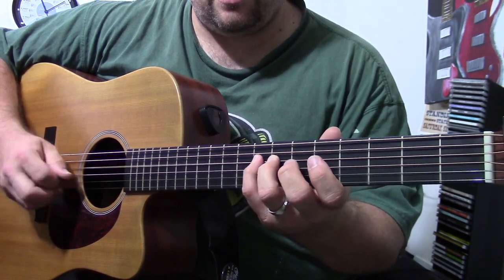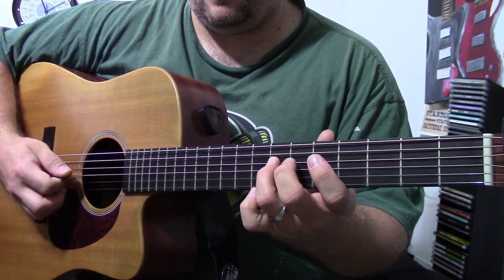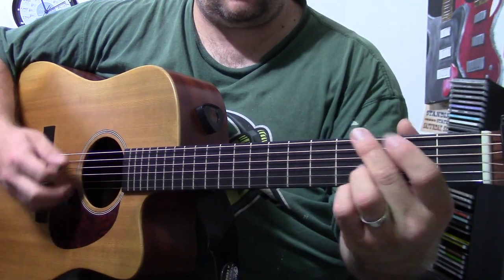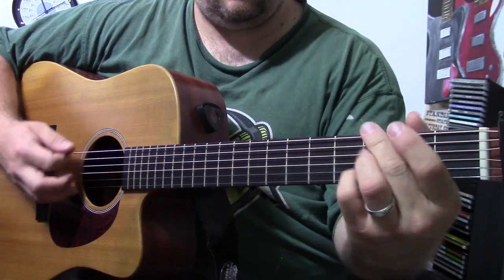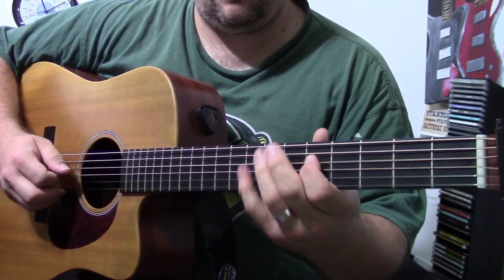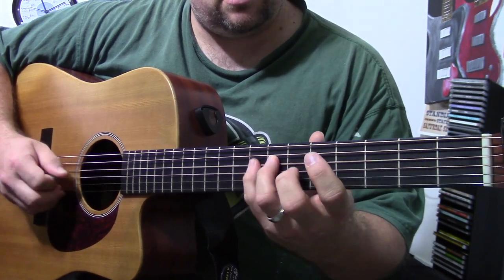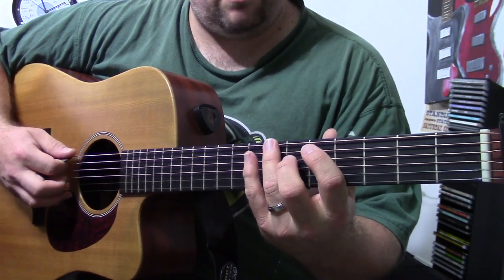Then I'm just going to do a pinky half step up from that seven to eight, then open G string — that's an open G string transition that will get us up here. Or if you want to continue, it's the same shape: 7-8, 5-7-8, then 1-8 — same shape on the bottom string.